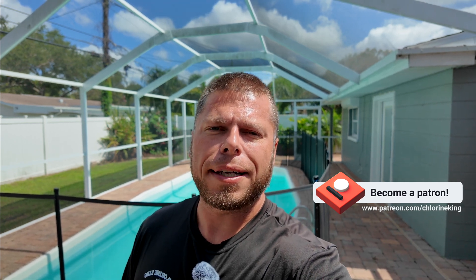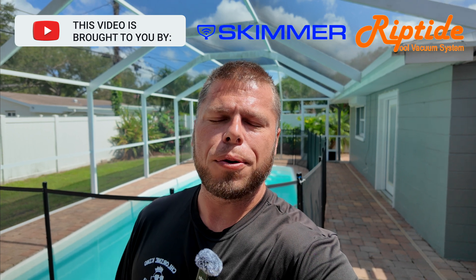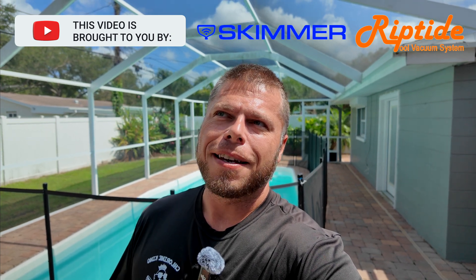After I got into it, I kept seeing issue after issue of things done incorrectly. Afterwards I thought, man, I should have recorded that. So my office reached out to the client and he said it was okay for us to come back out and record a video here to show you basically anything that could have gone wrong with this timer installation went wrong. So let's go ahead and show you what it's all about.